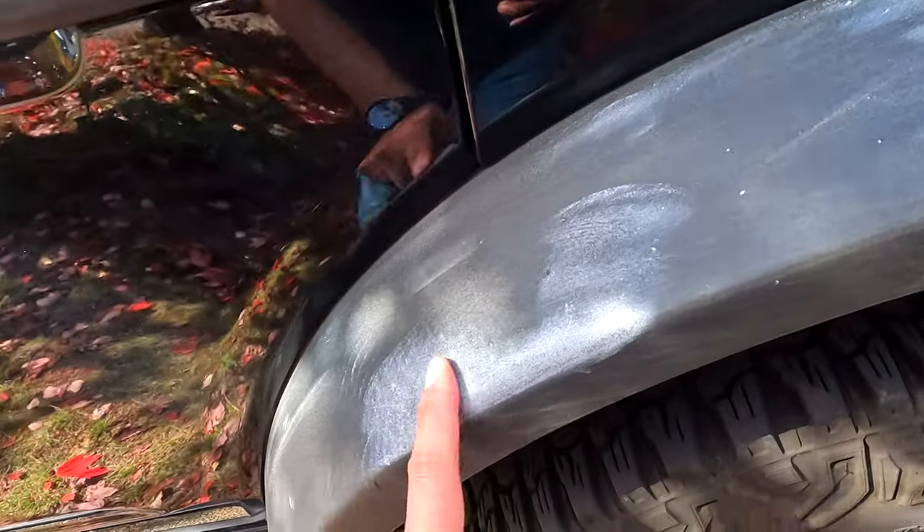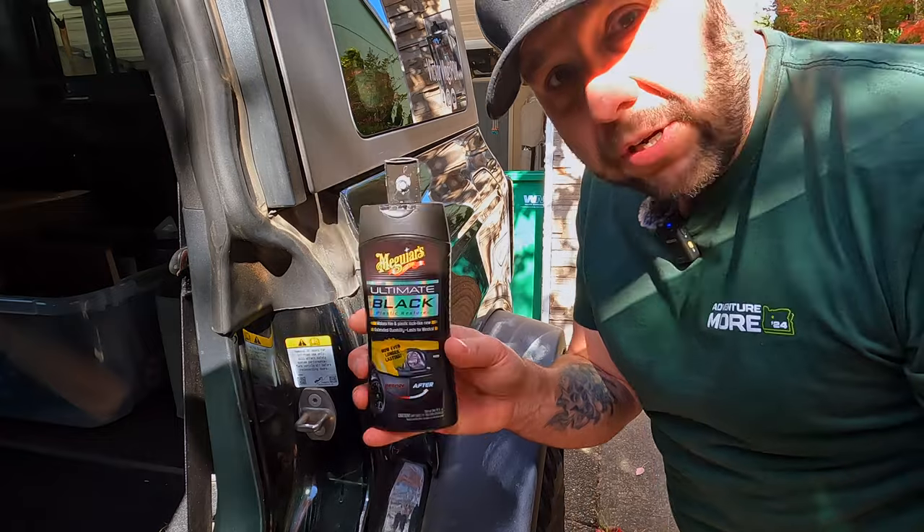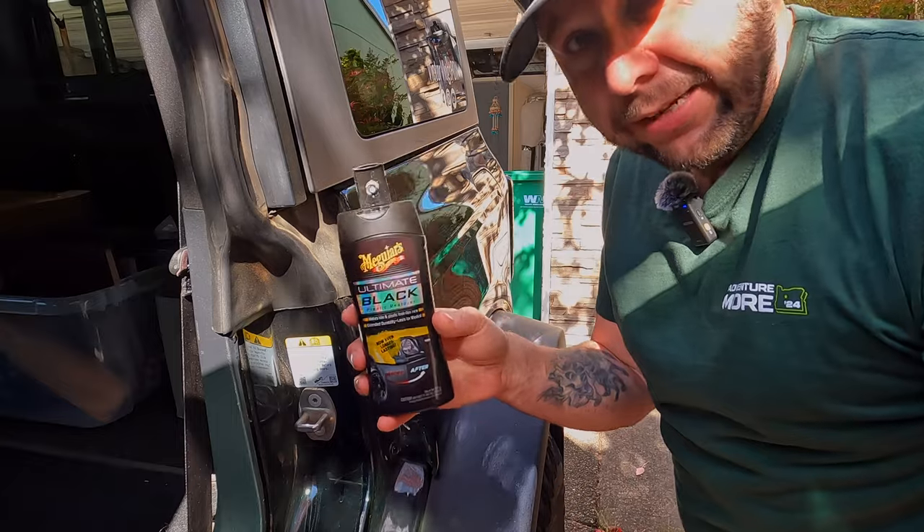Go watch the before and after — I'll take what it looks like now compared to what it looked like before. One thing I will say: be careful not to get the Scratch X on any of your plastic parts. As you can see here, it discolored my fenders when I was using the buffer around them. I'm going to try another McGuire's product called Ultimate Black Plastic Restorer — you can use that on all your black plastic trim pieces outside the vehicle. It helps condition the plastic and makes it look like new, though it's not a permanent solution and you do have to reapply it.